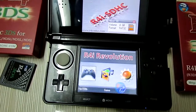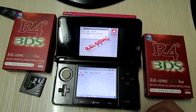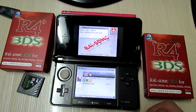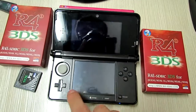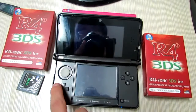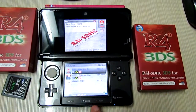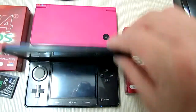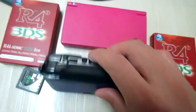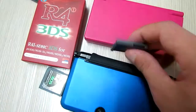It works now! You can also do the firmware update on your DSi console.